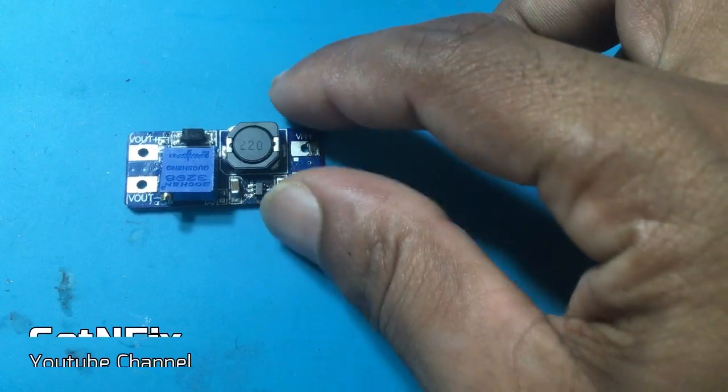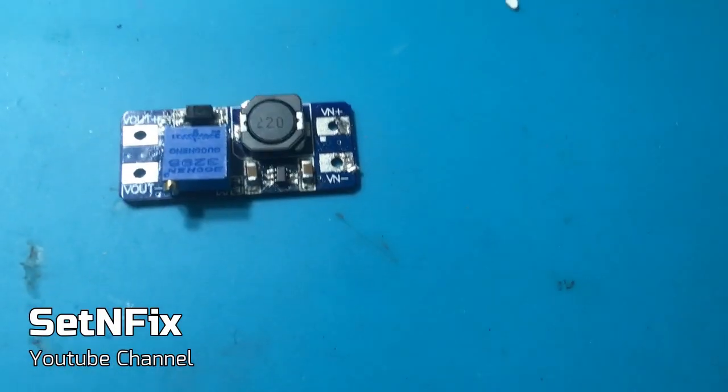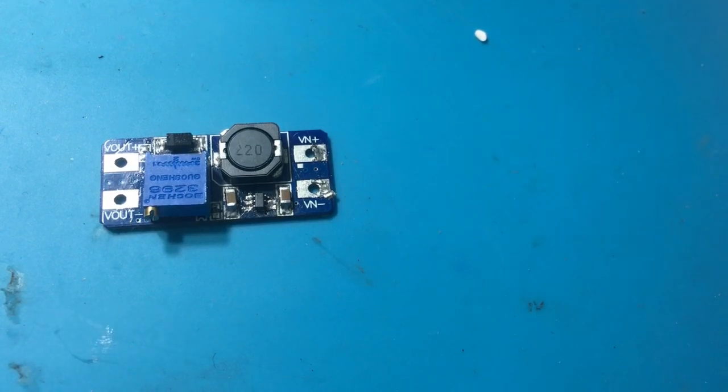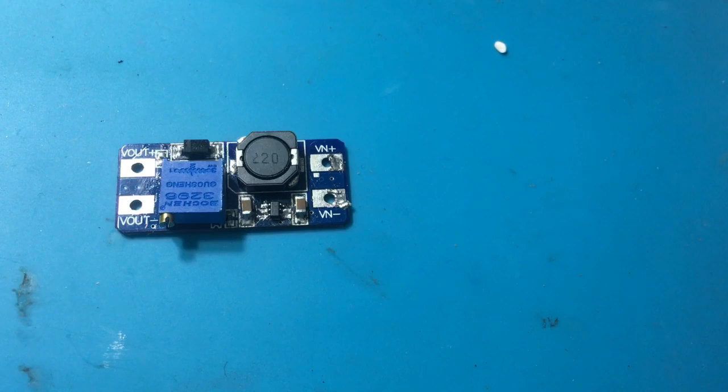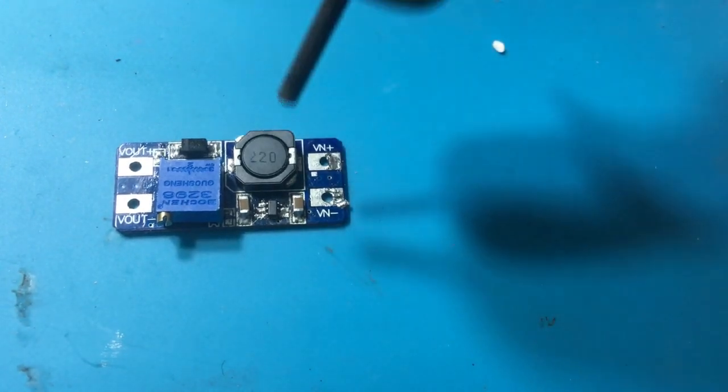In order to upgrade the module, I removed the MT3608 IC by using a hot gun. If you use a soldering iron, make sure to use a big tip.